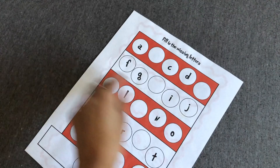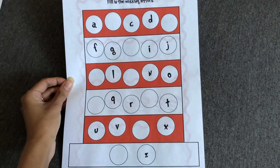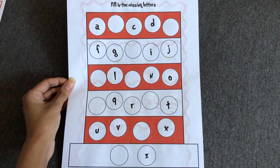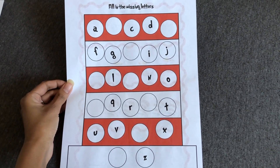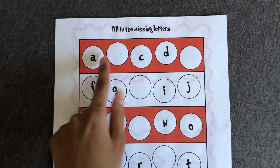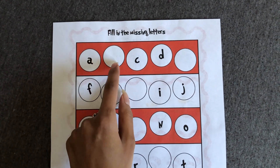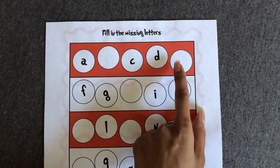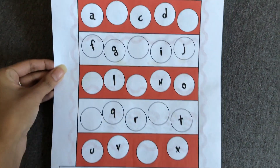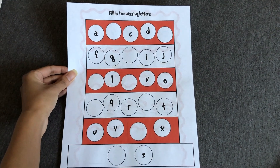On the back it says 'Fill in the Missing Letters.' We have the Dr. Seuss hat, and each circle has a letter. All your little one has to do is fill in the circle with the missing letter. For example, we have a blank, C, D — so A, B, they would have to write B, C, D — what comes next? E. So they fill in the letter E, and they have to do that for all the letters in the alphabet.